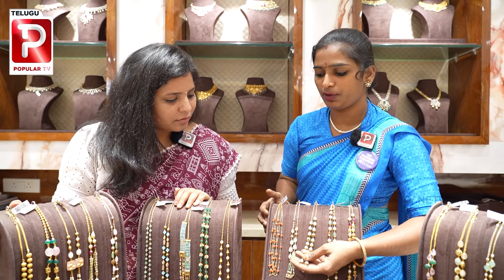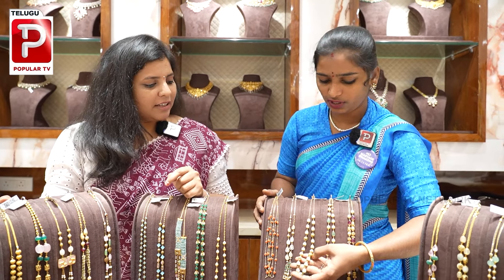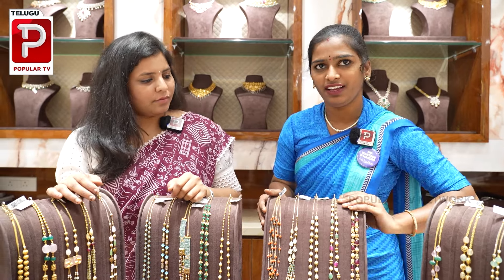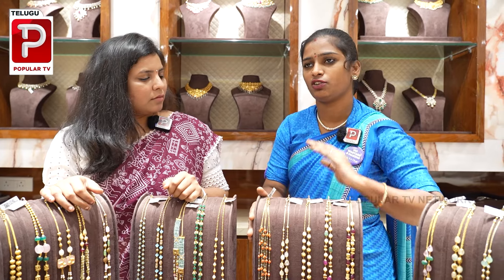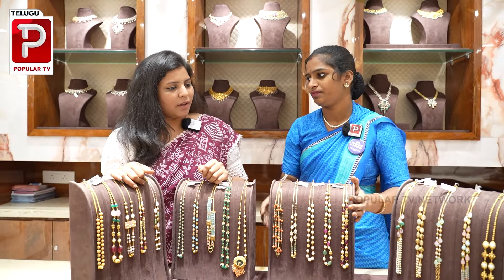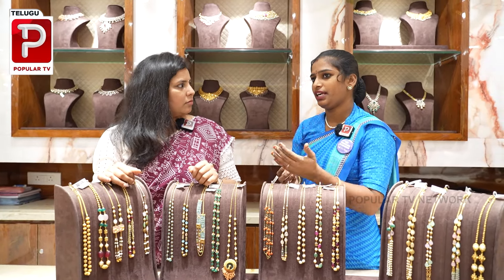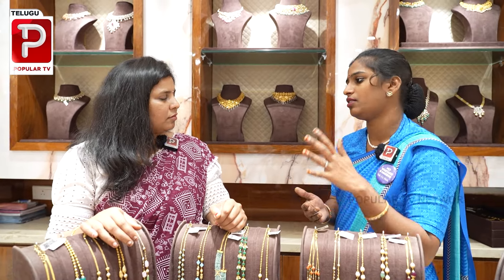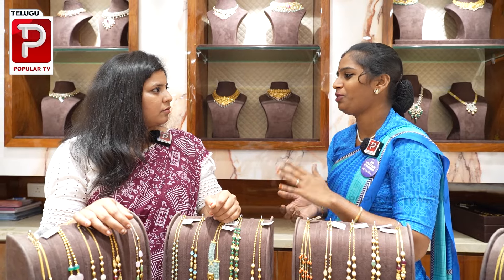We have a model in ladies and gents. You can use a poligo or a scotch. Ladies and gents are scotch models. We have 15 to 20 grams. As a simple one, it costs around 10 grams or 15 to 20 grams.